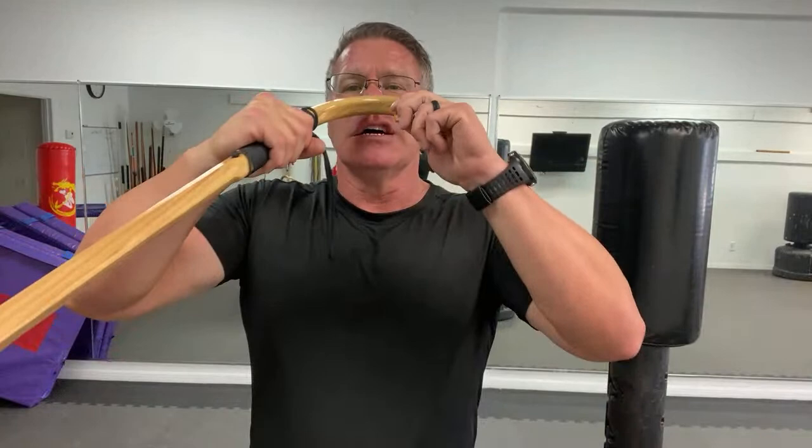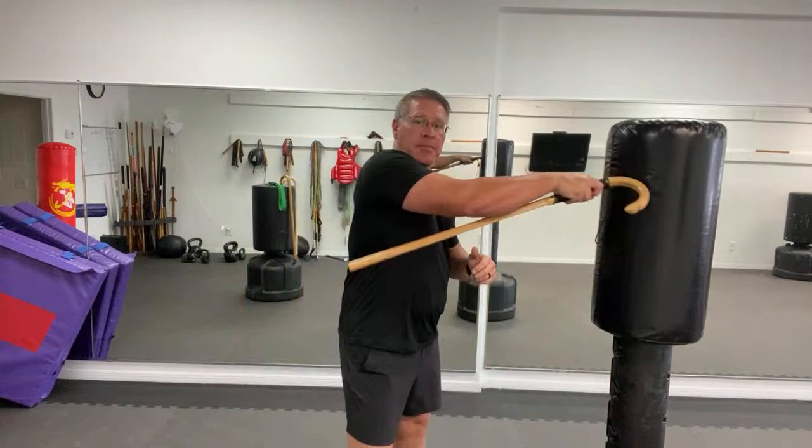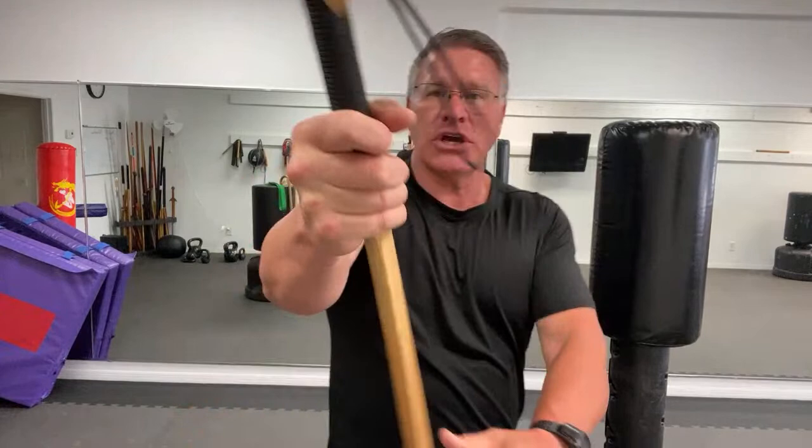Smashing his nose, smashing his teeth, smashing his throat. From here, I'm going to reach up and grab and rip. I want you to smash and rip — smash and grab, we'll call it that.